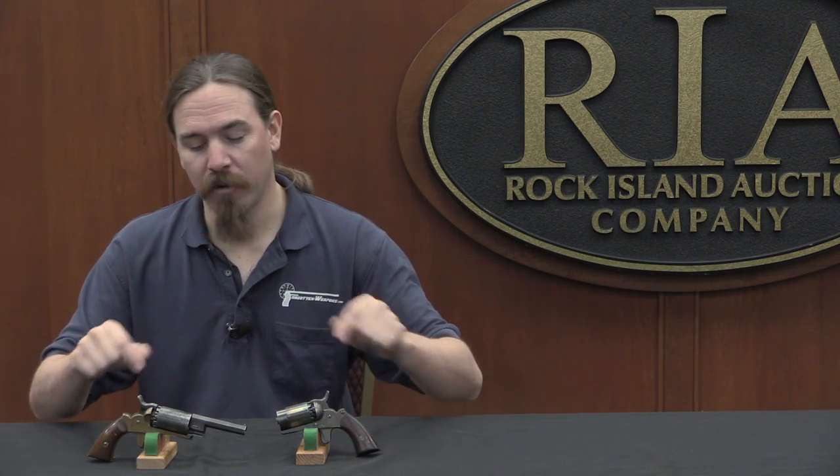If you'd like to own this one — in fact both of these, as they are both a single lot together — here at this upcoming Rock Island auction. If you take a look at the description text below you'll find a link to the catalogue page for these two particular pistols. You can take a look at Rock Island's description and pictures, and place a bid right there through their website if you'd like to have them yourself. Thanks for watching.